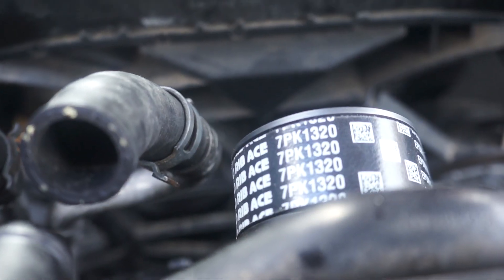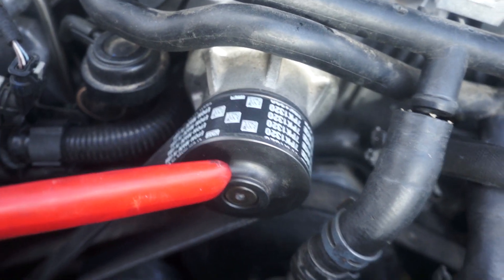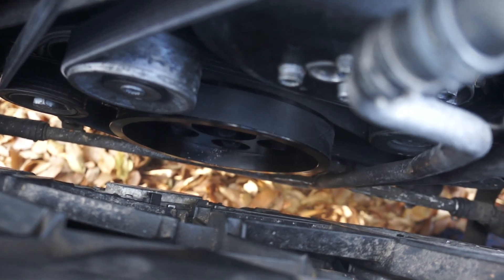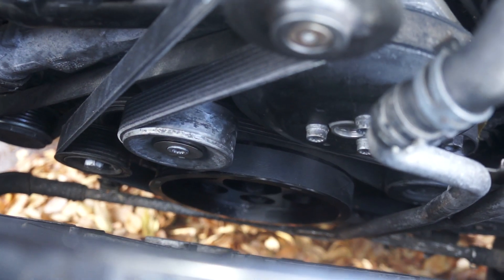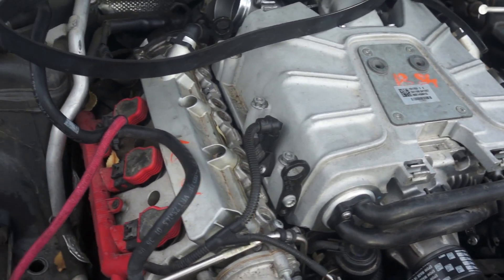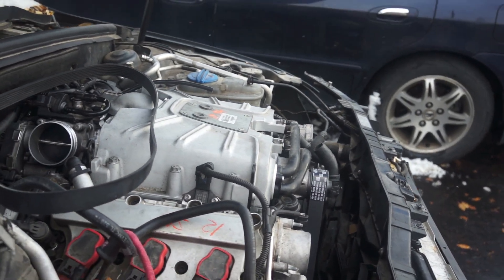We are using the 7pk1320 belt, a 191mm lower pulley, the CTS upper pulley, the Canadian Auto Performance lower pulley, and everything else stock. Got it installed — super pumped. I'm going to go back through and double-check the torque on the crank pulley just to make sure we don't want that thing coming off, even though it is pressed on with a really tight tolerance to the crankshaft.